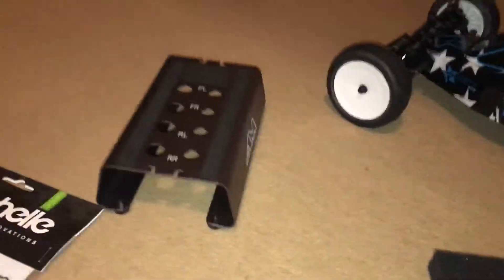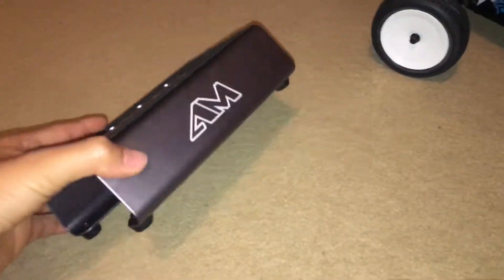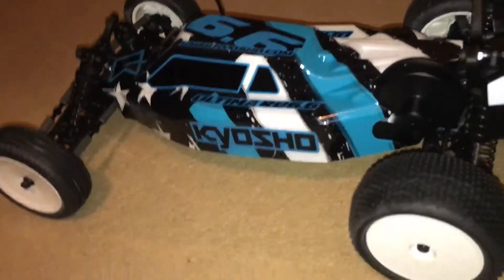I got this chassis protector to protect the underneath of the car so it won't be scratched, and I have this Aromax car stand that fits on really nicely.